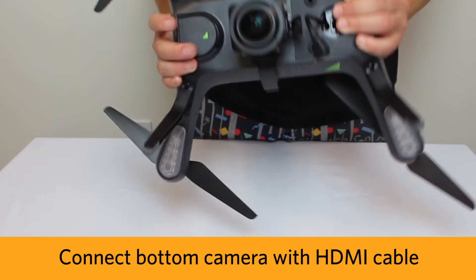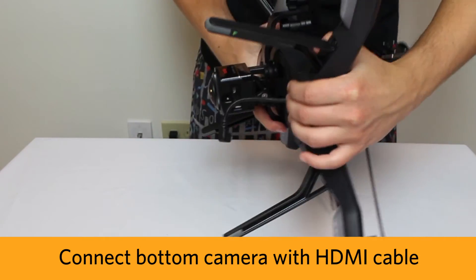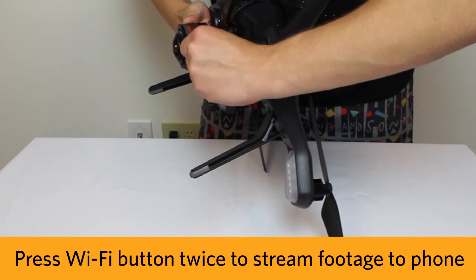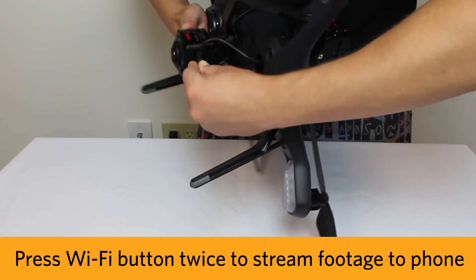You can connect the drone to the camera with the HDMI cable housed at the bottom of the drone. Once the drone is connected to your phone, press the wifi button on the bottom camera twice to stream the video feed directly on your screen.